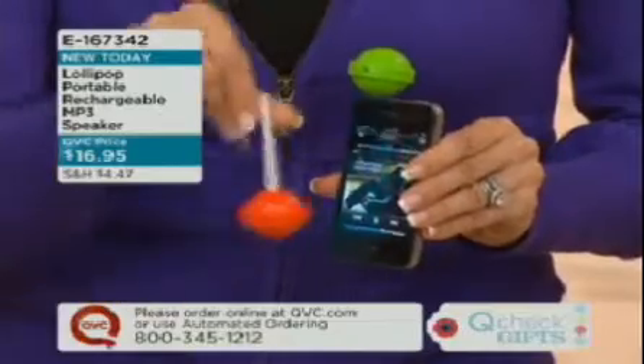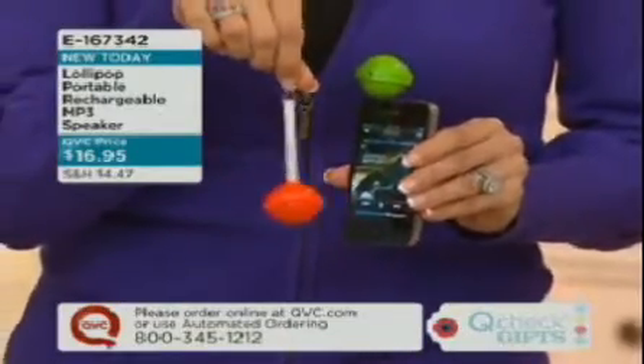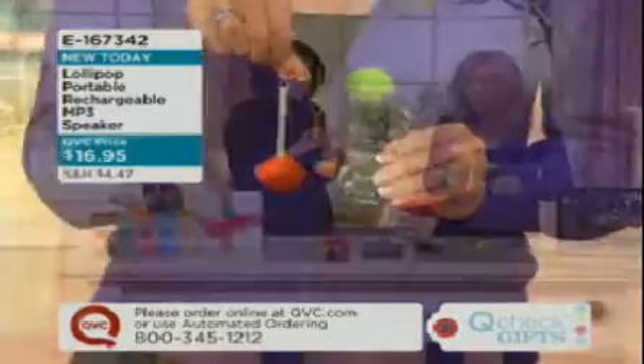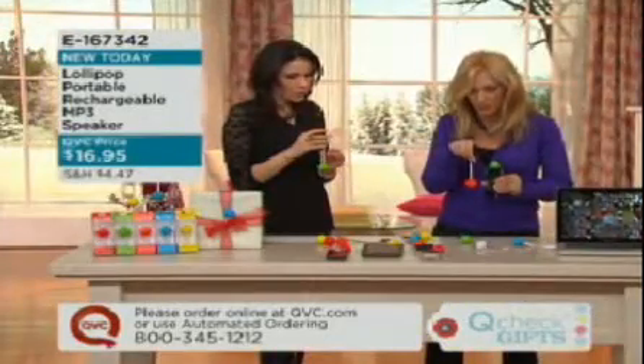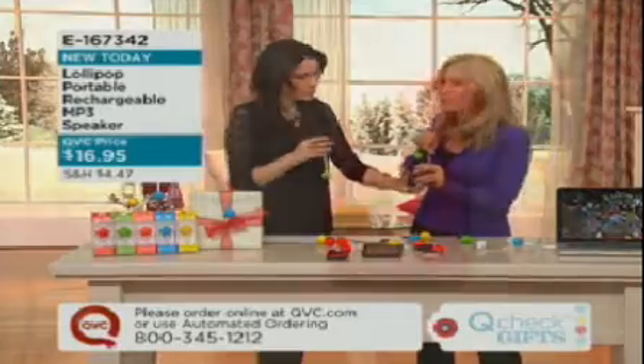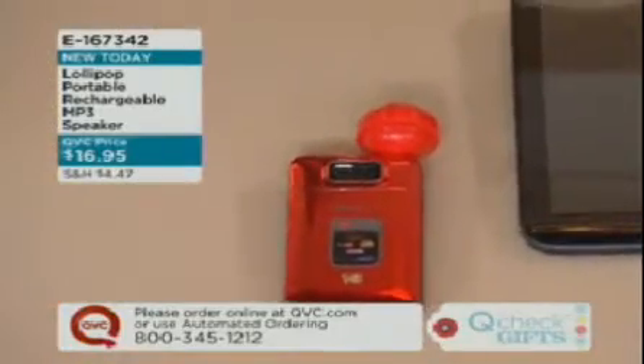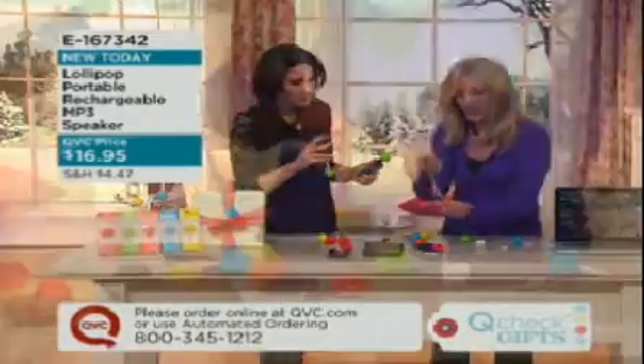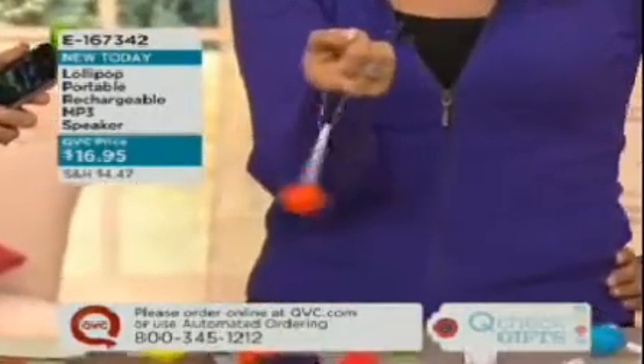When you're finished, it doubles as a keychain, so you can take it with you wherever you go — you can put it on your car keys. It's durable. Let me just show you my put-down. When you're finished, you just go ahead and pop in the stick, and here's your keychain. Take it with you wherever you go.